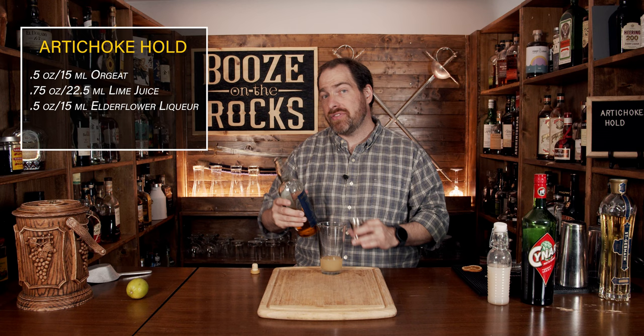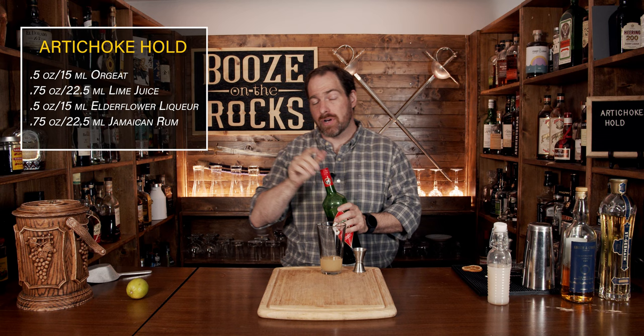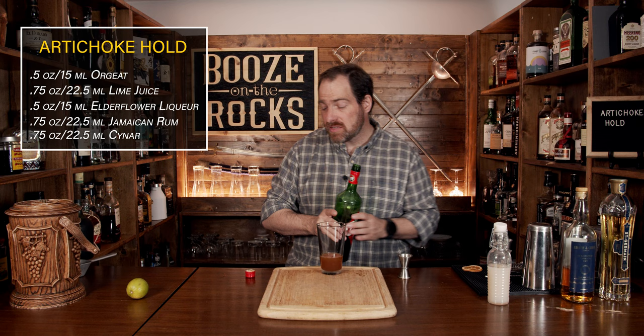Our fifth ingredient is what will really give us that kick for this cocktail — and I don't mean a kick of alcohol, I'm talking about flavor. This is Cynar. Cynar is made with artichoke and it gives you a slight vegetal taste that is absolutely fantastic. It's a little bit bitter, but it's not overwhelming. We'll use the same amount: three quarters of an ounce, or 22 and a half mils.